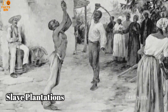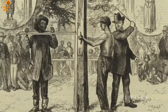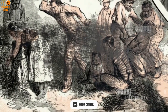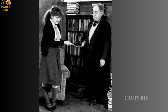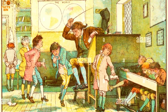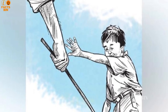One of the most disturbing examples of switch punishment occurred on slave plantations. Enslaved individuals were subjected to severe physical punishment, often involving switches, as a means of control and suppression. Throughout history, schools have also been places where switch punishment was commonly used, with students subjected to physical discipline for violating rules or failing to meet academic expectations. This practice persisted well into the 20th century in some places.